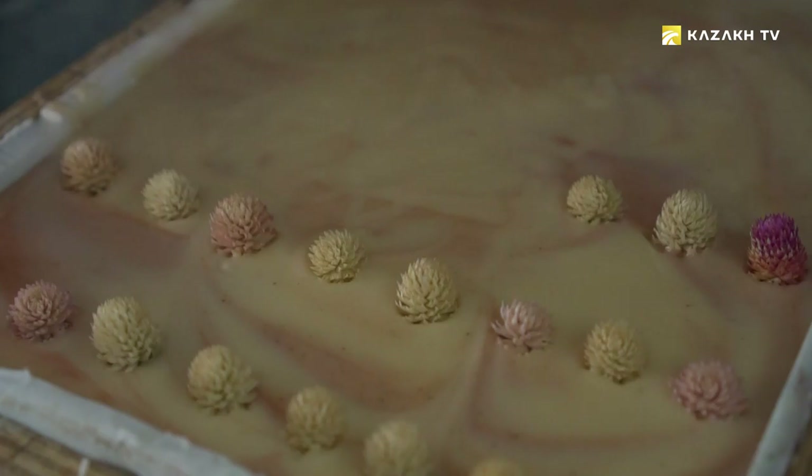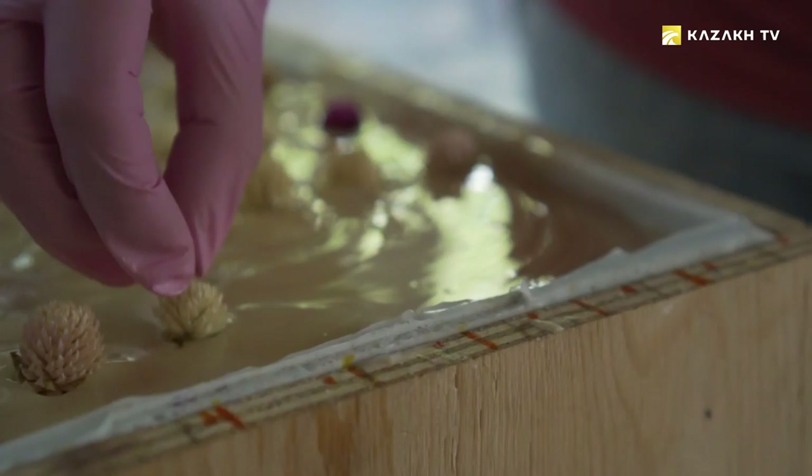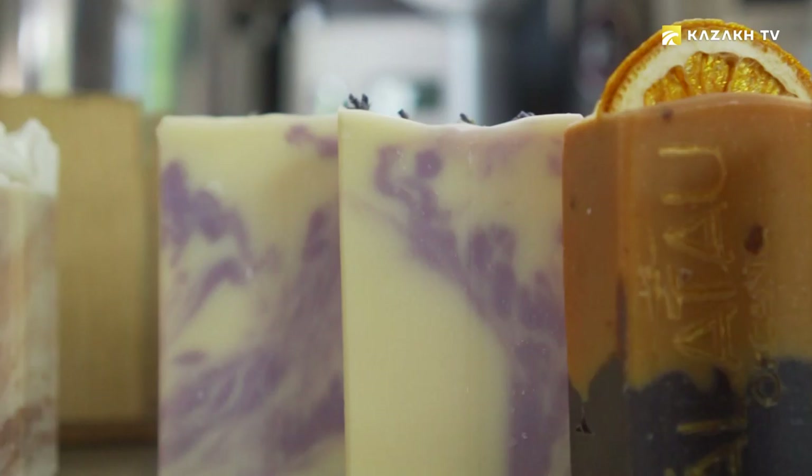After daily drying, the frozen piece is removed from the mold and sent for trimming. The mold produces 40 pieces of perfumed soap averaging 150-160 grams. To neutralize alkali, the soap after cutting must be ripened within a month.